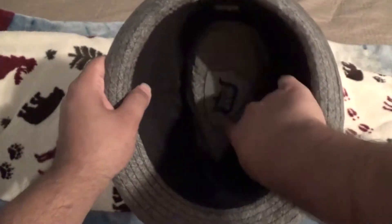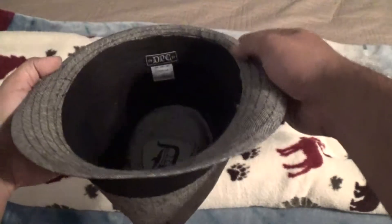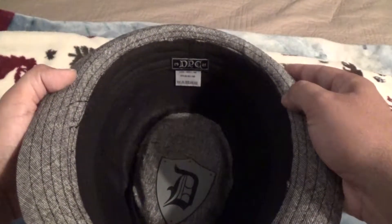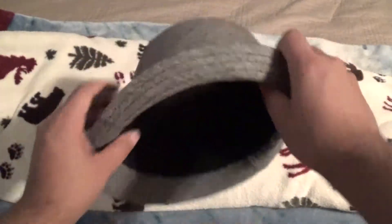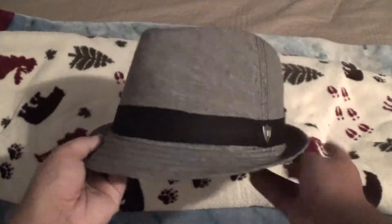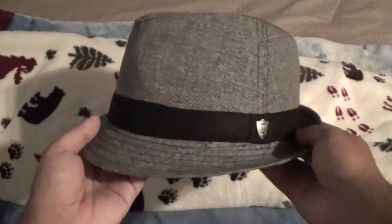Of course, on the inside as you can see the 'D' — that's the brand. This hat is a DPC hat; DPC is definitely the brand name.